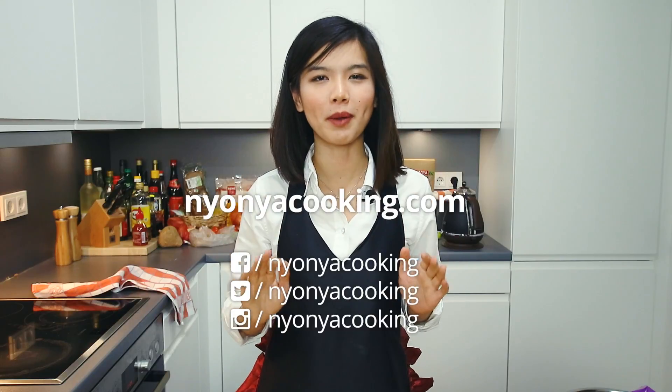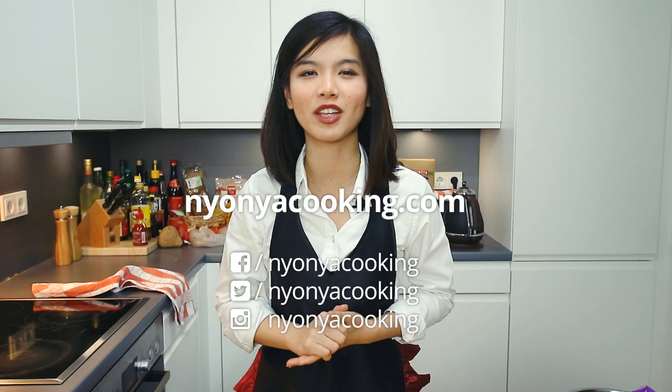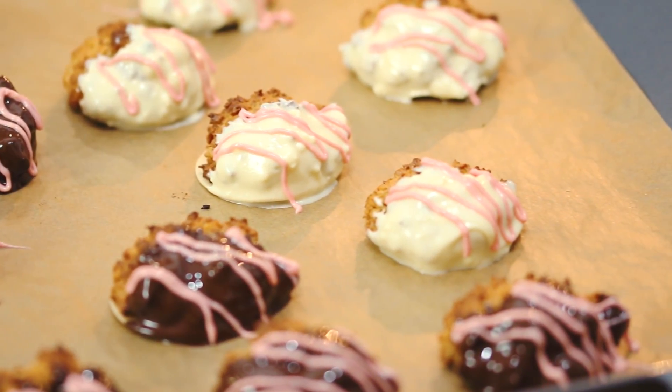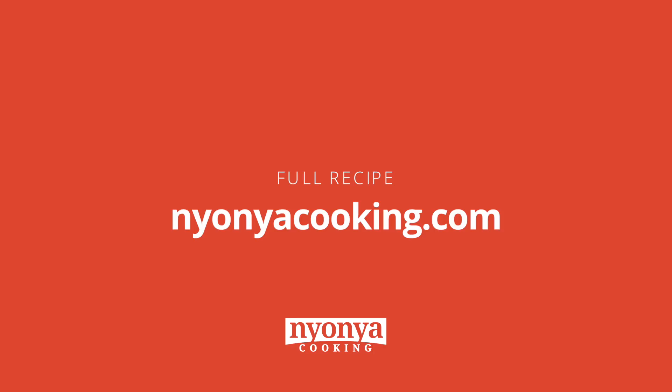If you have prepared these cookies for your loved ones during Valentine's Day or any time of the year, send us photos on the website nyonyacooking.com. Subscribe to our newsletter because that's where we are going to send you free recipes to your inbox. If you haven't subscribed to Nyonya Cooking, remember to subscribe to this channel and follow me on Instagram and Facebook. Give me a thumbs up. Until then, I wish you happy Valentine's Day and happy cooking! I'll see you next time!